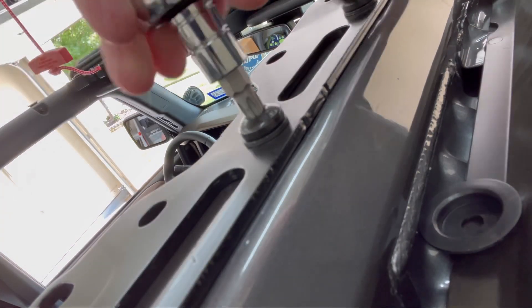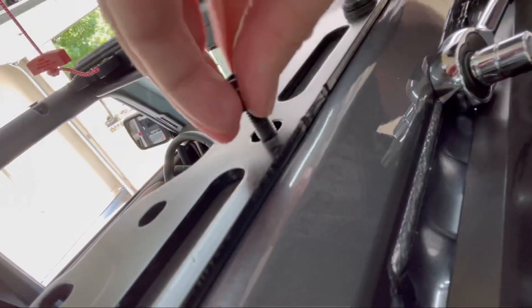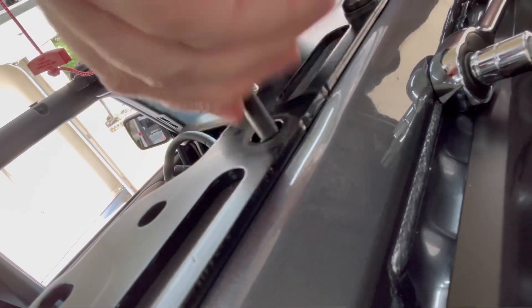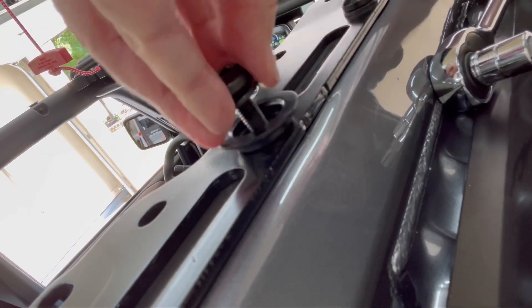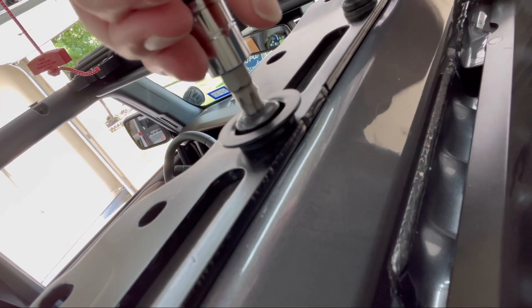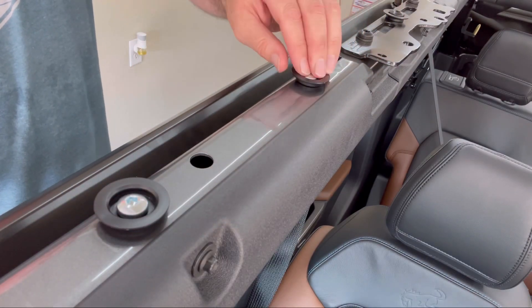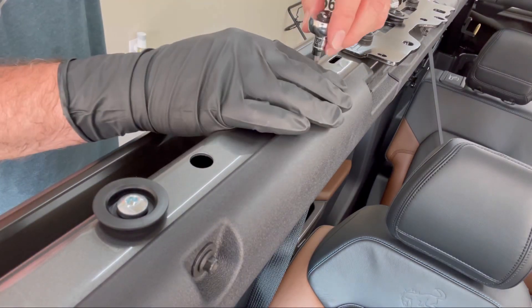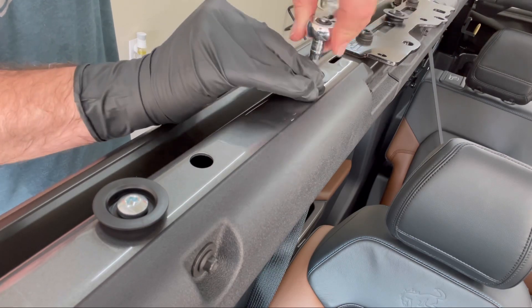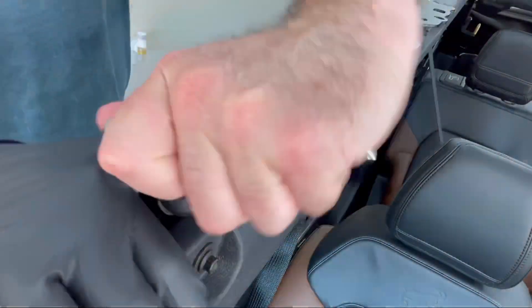Remove the center bolt on this black panel, add the bungee anchor, and replace the bolt. Up at the front of the Bronco, put the bungee anchor well nuts into the outside holes of the three that are up there. As mentioned before, as you tighten them they do move around, so grabbing them with rubber gloves really helps.